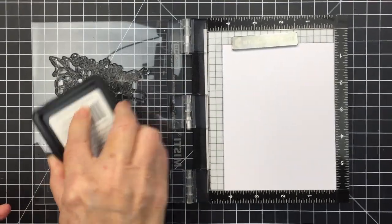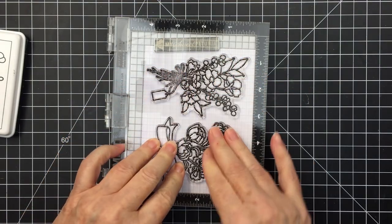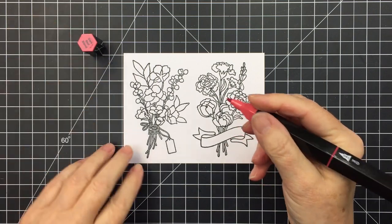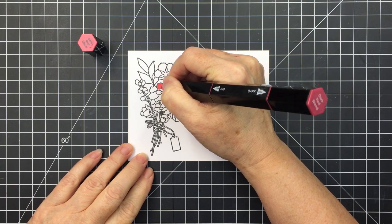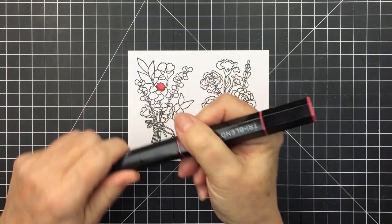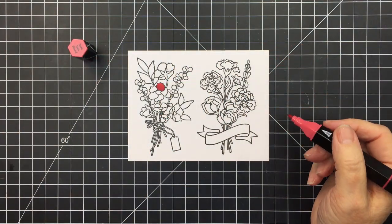I'm going to stamp these out with my Honey Bee Stamps Intense Black Ink onto some white cardstock, just using my mini MISTI to stamp out both of these gorgeous images. I'm going to use my Spectrum Noir markers to color in these images, starting with the Tri-Blend marker in dark red. This type of marker has a bullet tip and all three shades of your color are in one pen, making it super easy to color with.